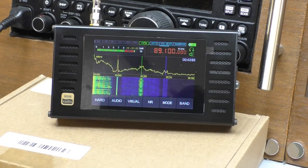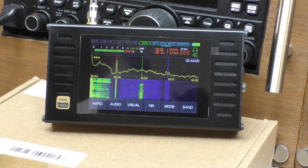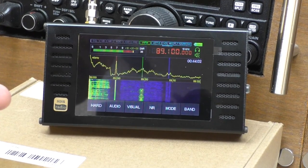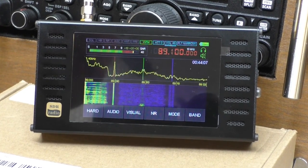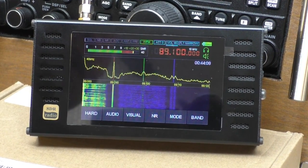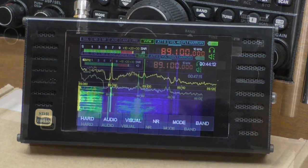Now we're going to have a little listen at the built-in stereo speakers — it is stereo on wide FM. I'll connect an external microphone so we can have a listen, and then I shall connect the radio directly into the mic feed on the camera so we can hear how it sounds directly. It does sound very, very nice on headphones.